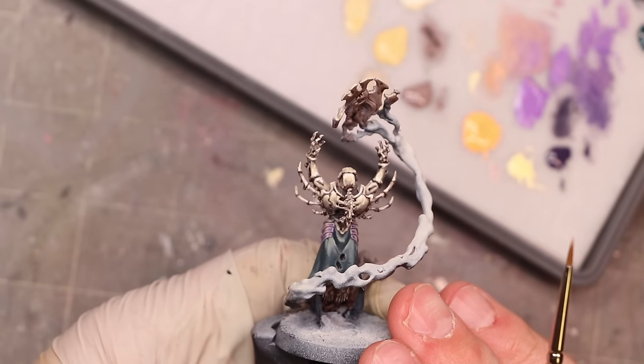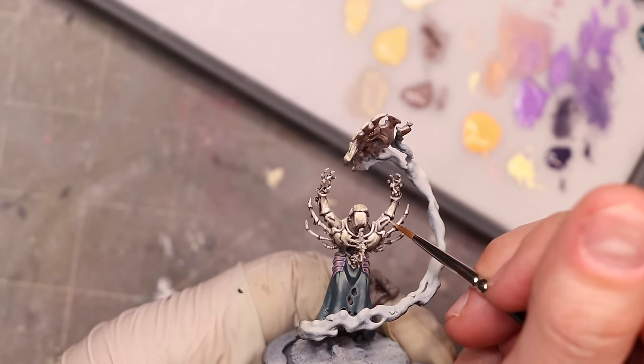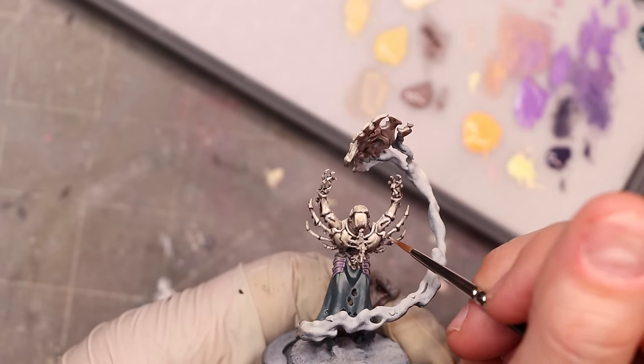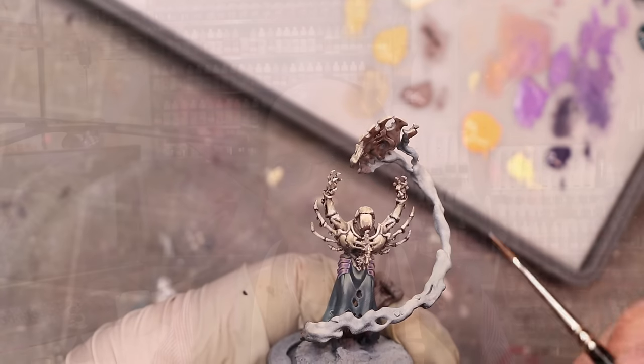That's a lot of layering, but this is a character, so we're going to put a little extra time into it. If I was doing this progression for 40 more tech guard, I'd probably cut a few of those half-steps out and wouldn't go as far. But with characters and central figures in the army, we want to spend a little more time. You could call it right here and that would be perfectly fine. If you wanted this to be more warm, swap out that red gray for more of a brown tone and you'll get a more traditional warm progression.